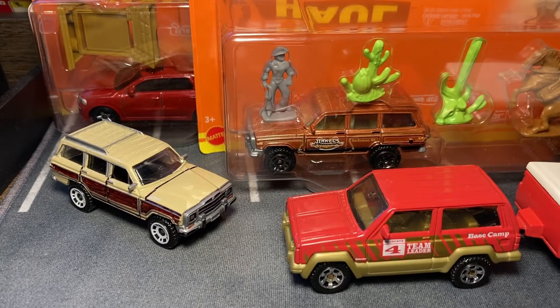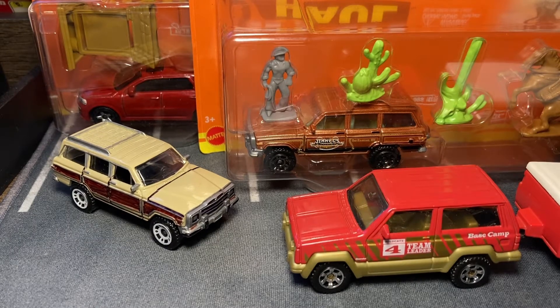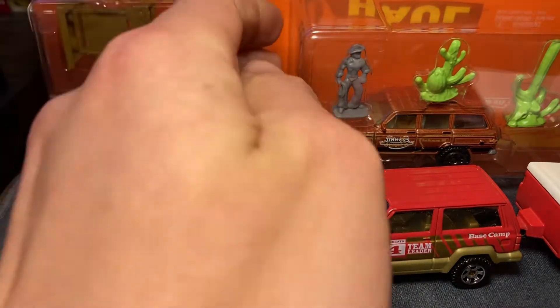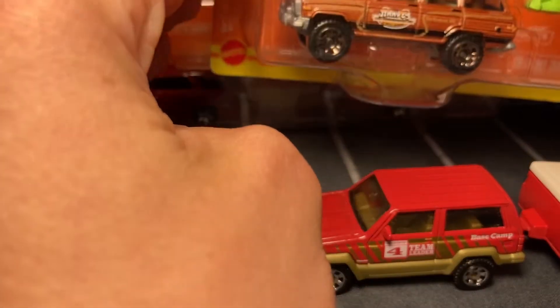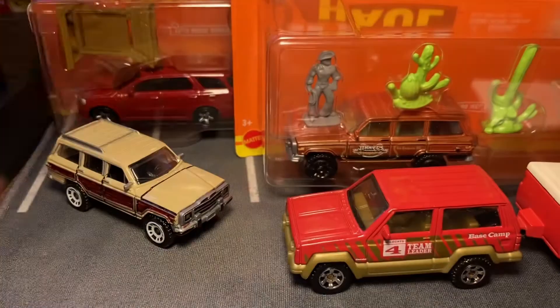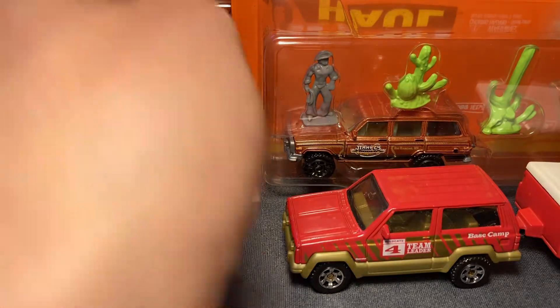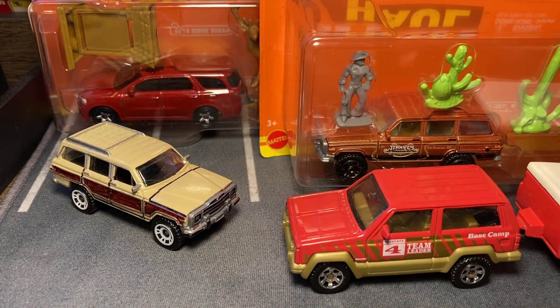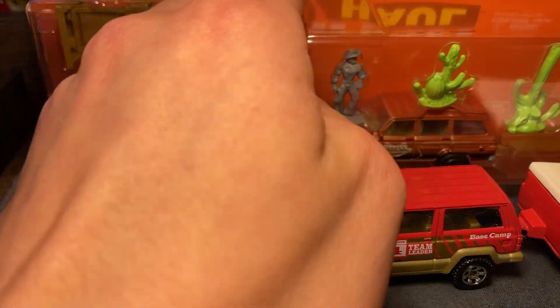Hello guys, today I'm going to be reviewing the newer kitchen hall sets from Matchbox. Got the Jeep Wagoneer and the Dodge Durango — two castings that I do collect. These ones were provided by DieCastCarGuru, if you remember in that hall video, so this video will say made and partnered with DieCastCarGuru.